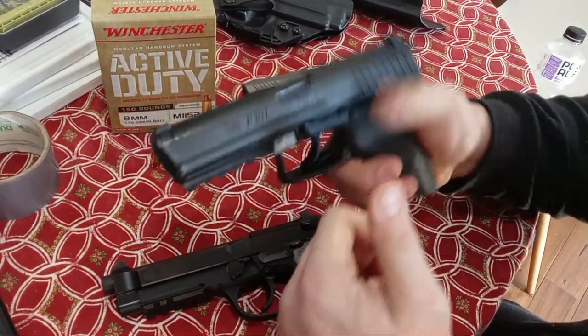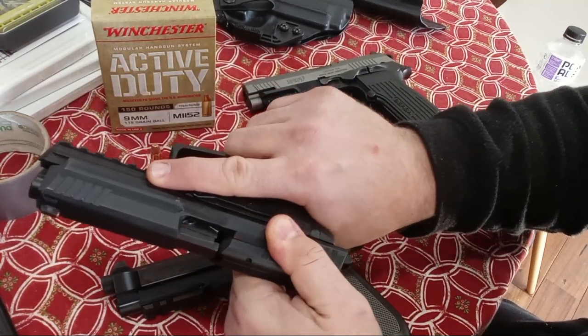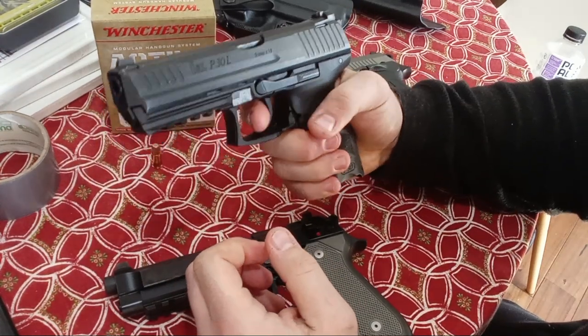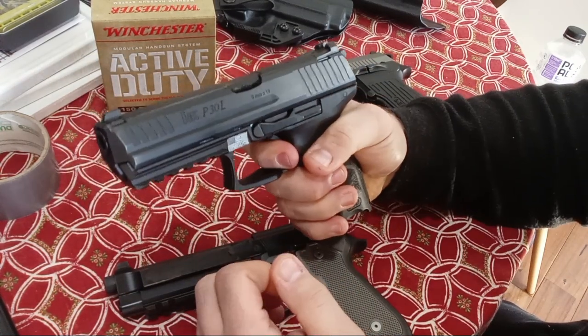On to the HK P30L. It is empty — I have quadruple verified. The double action pull, stock, is not great. The first DA pull honestly is not great. The single action pull I don't have a problem with. Going back to the Beretta — this is not stock, so very smooth, snaps a bit at the end which you may or may not like if you have to make a headshot on the first shot.